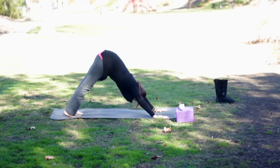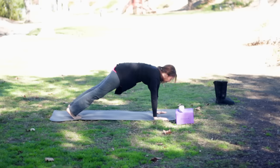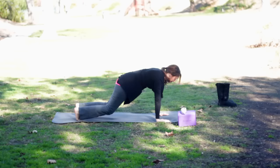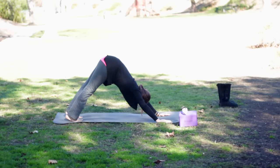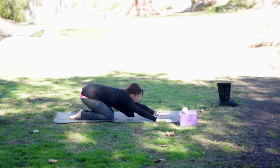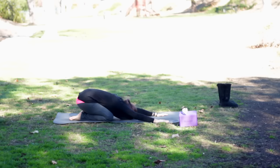Remember, you can take a break anytime. Inhale, come forward into plank pose — plank is the top of a pushup. Now take the knees to the floor if you'd like; you can keep them off the floor. And then lift back into down dog. Plank pose is a very strengthening posture, but it's difficult, so you can have your knees down when you practice it. And then let's take our knees down back into child's pose. Child's pose is a nice pose to take a rest.